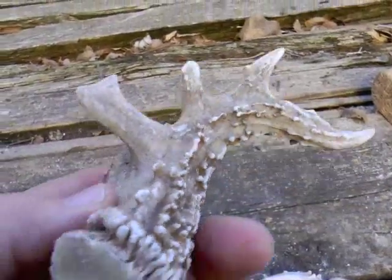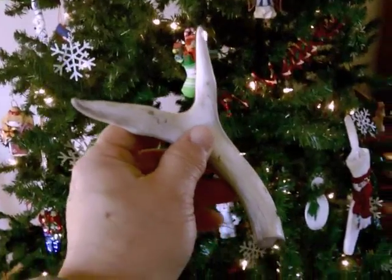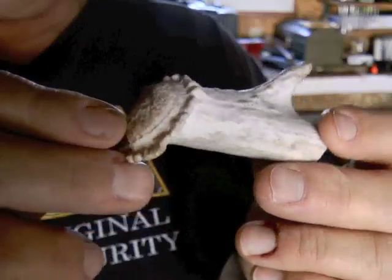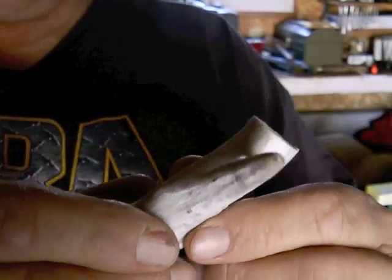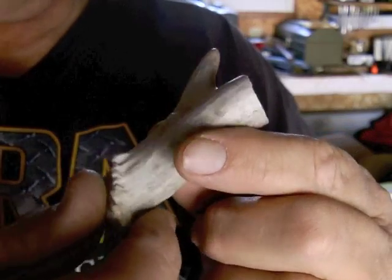Antlers of any size will work, but a small one is just fine. Saw off the antler to a desired size using a vise and a hacksaw. I chose a yearling's shed and cut it about 2 inches long, including a small brow point for interest.